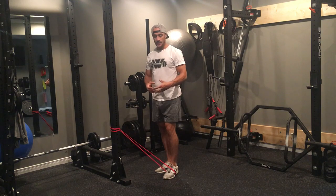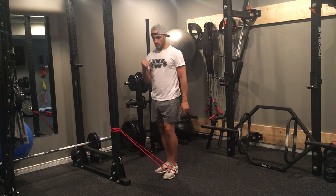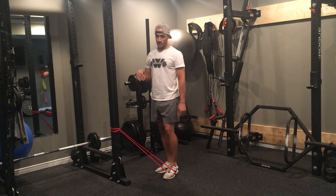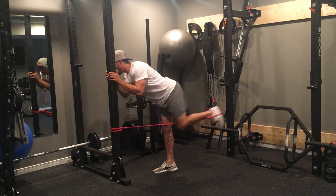Again, if you were using a cable, find an attachment where it has a handle on it for a single hand or single arm, and then you're going to stick your foot through that handle and do the same thing on your kickbacks.